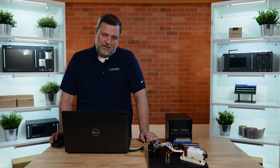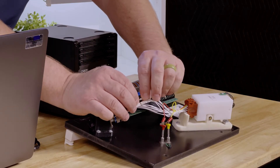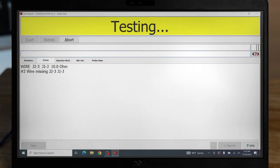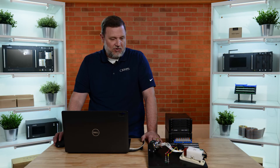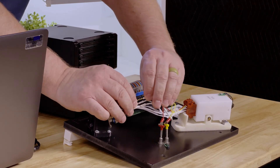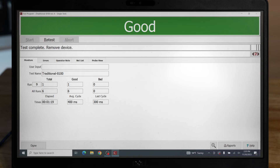Now to test a fault or a bad cable, let's introduce an error. I'm going to disconnect one of the pins to create an open. Here you will see we have a bad cable, and we have a wire missing between test point J2-3 and J1-J. If the operator can identify and fix the bad wire, you can hit retest and the test will pass.